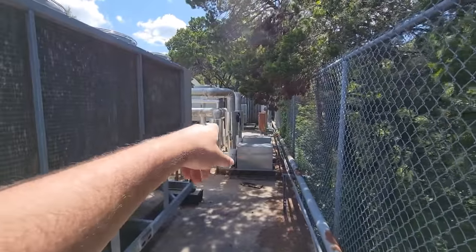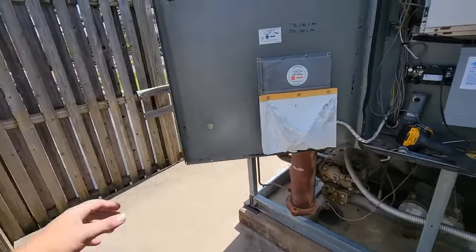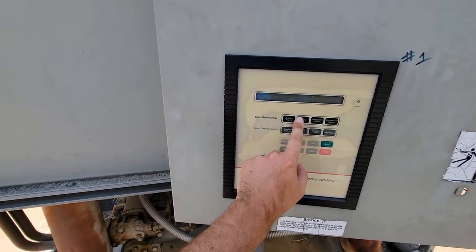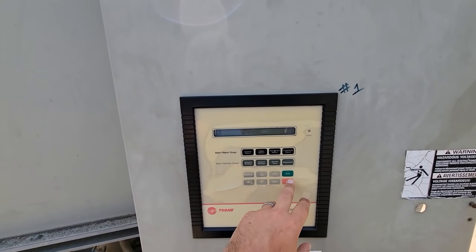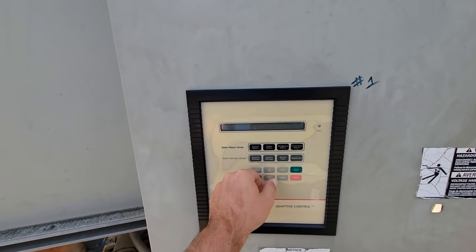Now that other chiller we're about to change out — it had a busted barrel from when the freeze back in February came through. Going to the chiller report, I want to see what the water temps are running — 48, 52 — okay, so we're not too extreme.